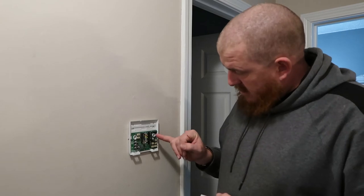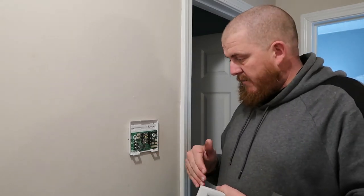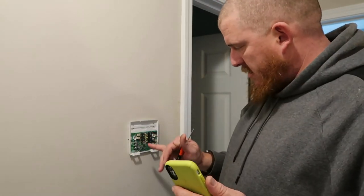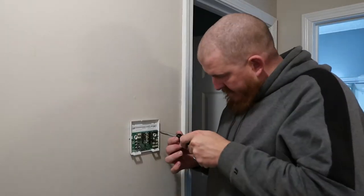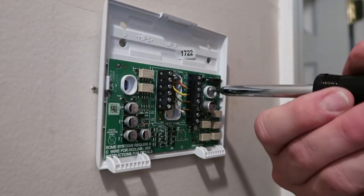So we're going to undo these two screws holding this on — these little teeny tiny flat tip screws — and pull this off the wall so we can get to the wires, and we'll put the base plate for the new one on. With your small tip screwdriver, you want to undo the little set screws. You want to take a picture of what those wires are currently in, so you'll know where to put them when you put the other one on.